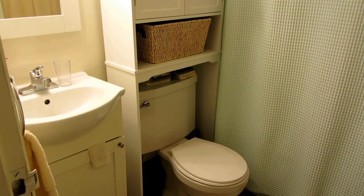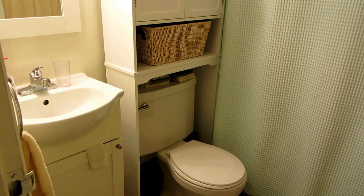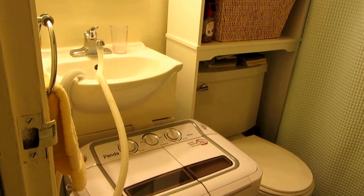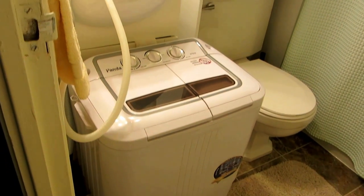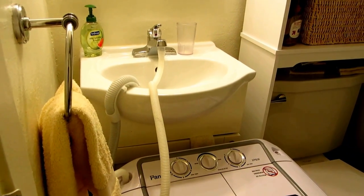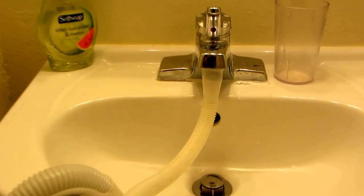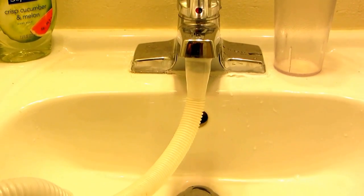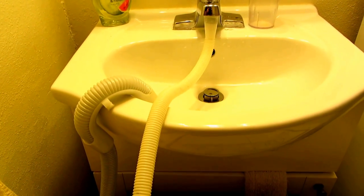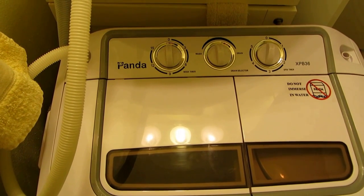Hi, it's AlaskaGranny. Have you ever seen a bathroom more compact than this one? Well, even in this little tiny space you can use the Panda Washer — you can see how little it is. It's very compact and the little hoses still hook up nicely to a bathroom sink, even one as small as this. You hook the water intake hose right to the faucet and the drain hose right over the edge of the sink. Even in this teeny tiny little bathroom, you can make this Panda Washer do an excellent job.